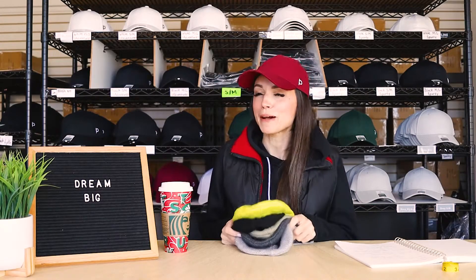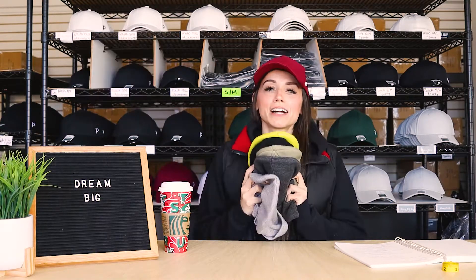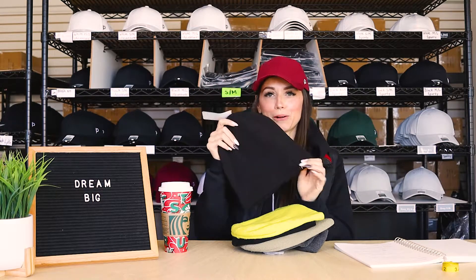Hey everyone, welcome back to the Ponyback YouTube channel. Today we're going to talk about beanies. On today's episode, I'm going to talk to you guys about how I came up with the design for the Ponyback beanie as she currently is in all her glory.